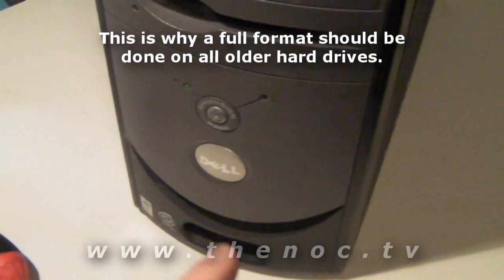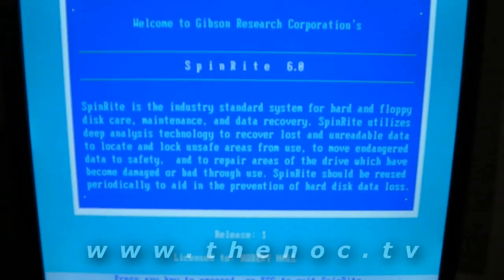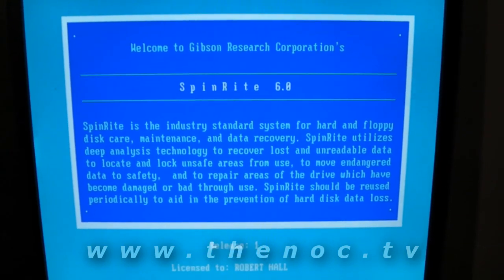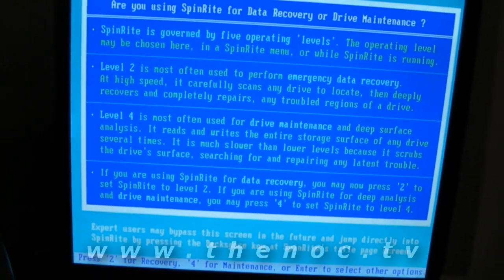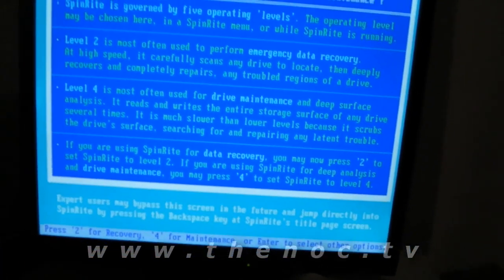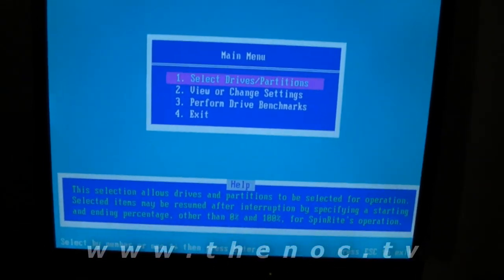So what I do before I go through and reload a system is I test the hard drive out. The best way I find to do it is to use SpinRite version 6, available through Gibson Research. I'm going to screen away so you can't see my serial number. Once you go through the first couple screens, I like to put it into maintenance mode, which goes through and tests the read and write of the drive.